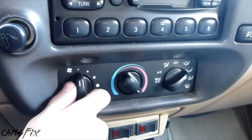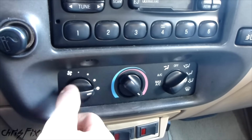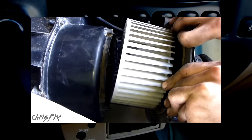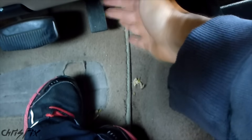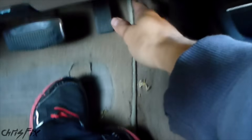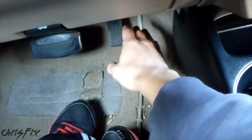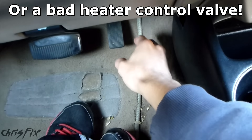Now if your fan doesn't work at all — you have it on all the different speeds and it's not working — then your blower motor is probably bad, and I also have a video on how to replace that. But if your fan does work and you're still not getting heat or it's not very hot, and the air coming out isn't really hot — like it's a little warm but not as hot as it should be — that's typically caused by a clogged heater core.